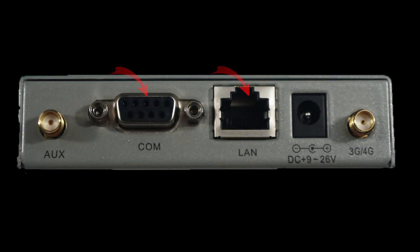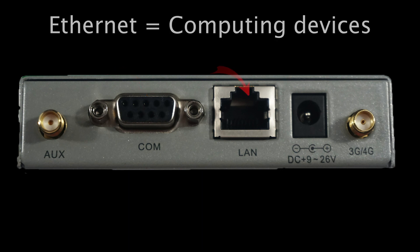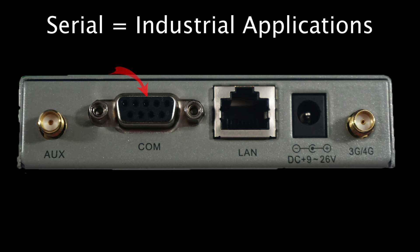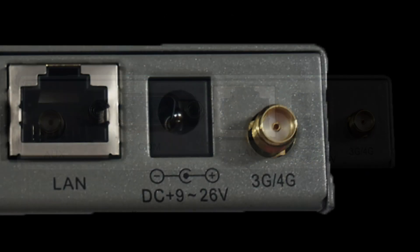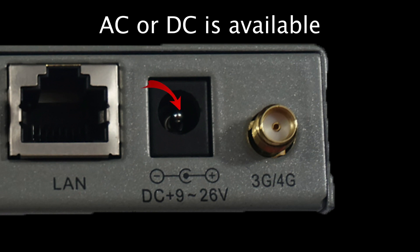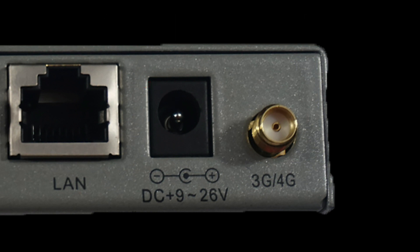There are two ports that can be used to connect devices to the router to provide internet access. The first is the Ethernet port, which is ideal for connecting many computing type devices, while the serial port is commonly used in many industrial applications. The final thing we will highlight is the power receptacle — you have the option of using either AC or DC power for this device, depending on what best suits your application needs.